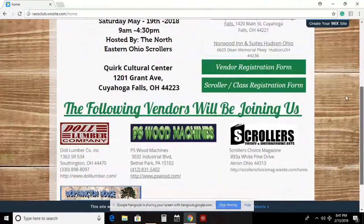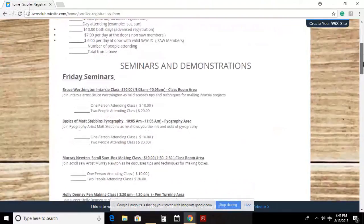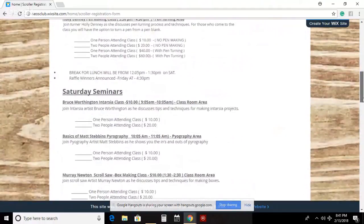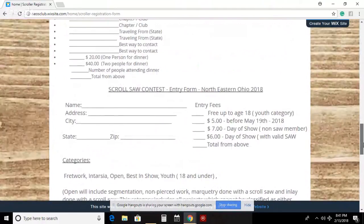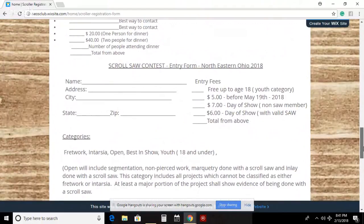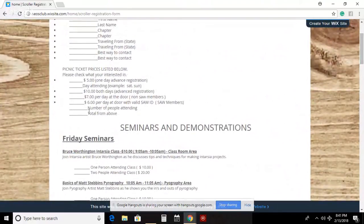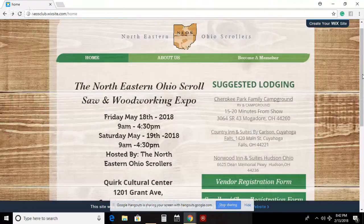I'll be adding more vendors to the site as we get more people. On the scroller registration page you can see all the information for classes. The only change is we no longer have Jessica Boleen doing a class - she had to drop out unfortunately. Dinner is twenty dollars a person. There's also all the information for the scroll saw contest. One important note: if you are an active SAW member and you come to the show, there is a dollar cheaper entrance fee for SAW members - make sure you bring your SAW ID.